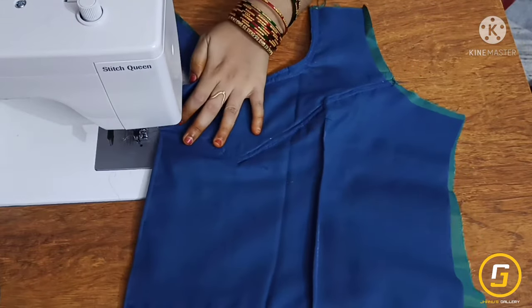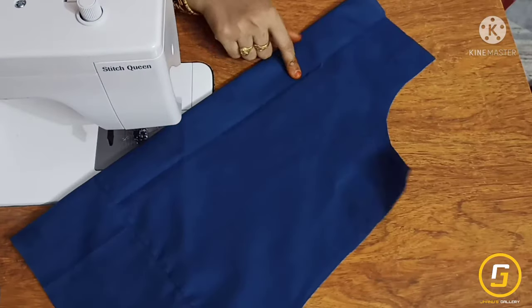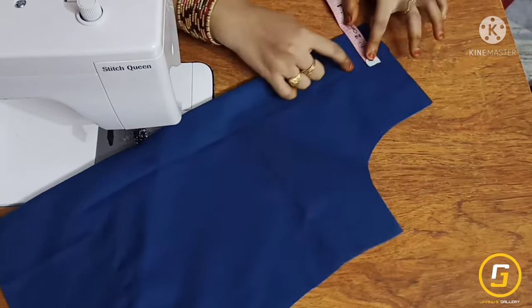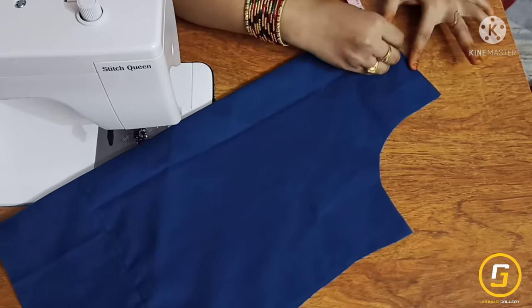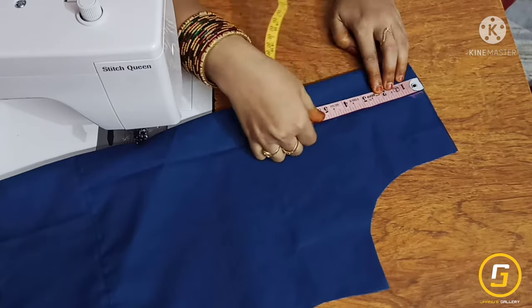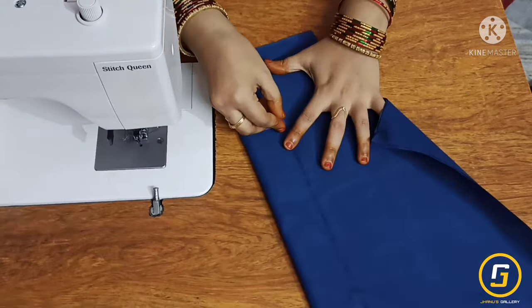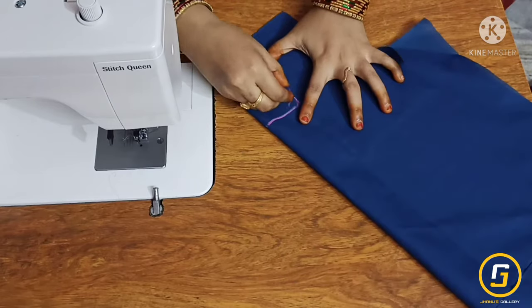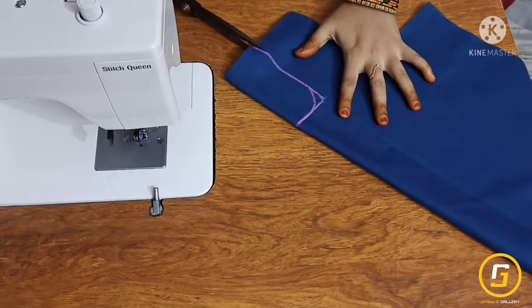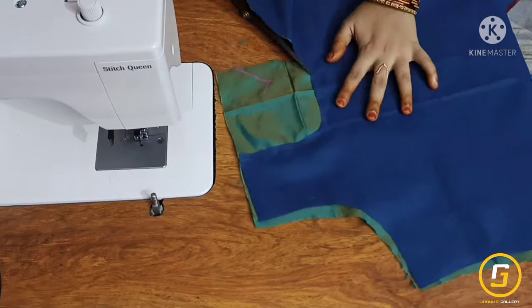I am going to show you the dots. I am going to make the blouse in the same way — starting with the back neck in a round shape. You can cut each round shape.